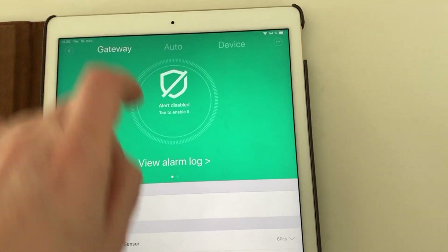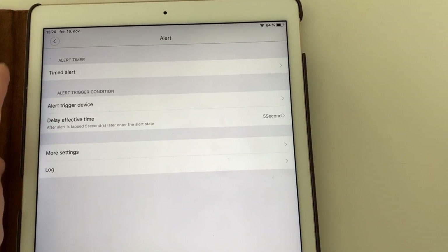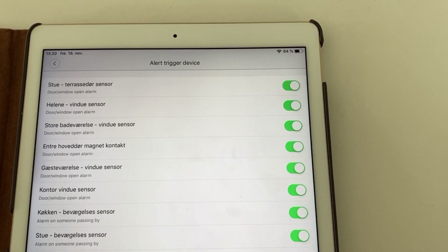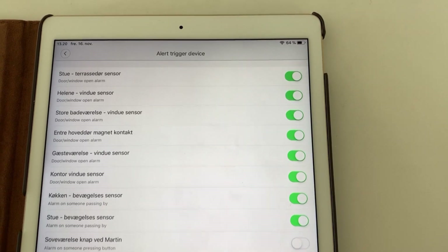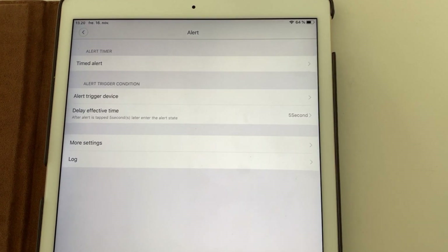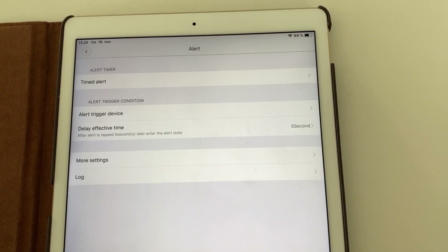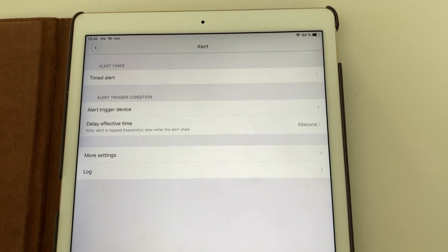This is also where you can set different options. One option is to define which sensors trigger your alarm — usually your motion sensors and magnet sensors. But you could also choose to have one of the smart buttons set up as a panic alarm, if someone were to enter your house while you were in it. You could also use a smart button to manually start the alarm.